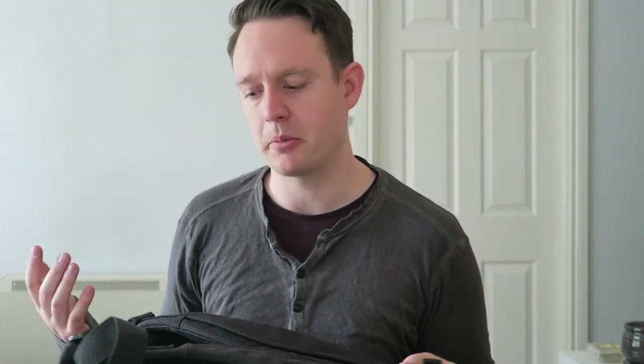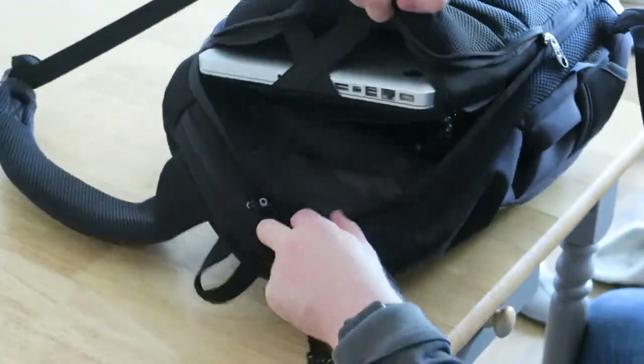The creators of this bag have put so much thought and effort into every single part of it. It's designed for commuters and people worried about things being taken from their bag. It's just a really, really clever, well-designed bag and I don't know how it hasn't been done until now. I really hope you liked this video - please let me know in the comments if you want to see more like this, and please subscribe.